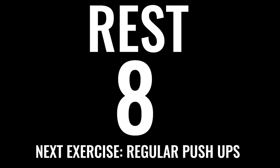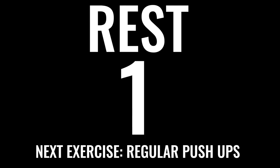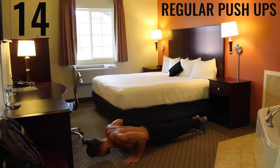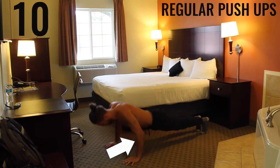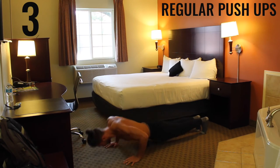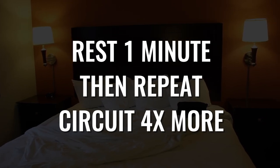Resting for 10 seconds — we got regular push-ups coming up, and if you can't do regular push-ups, knee push-ups for you. Ready — begin. We're focusing on exploding through your palms and creating that 90-degree angle between your forearms and your biceps, getting a nice tempo, as many as you can. This is the last exercise of the circuit — go ahead and rest one minute, then come back and do this three to five more times.